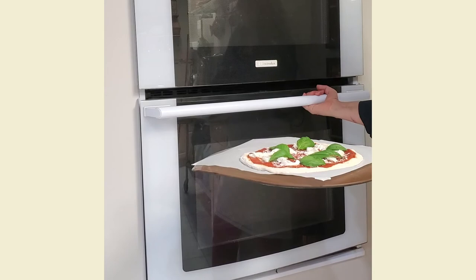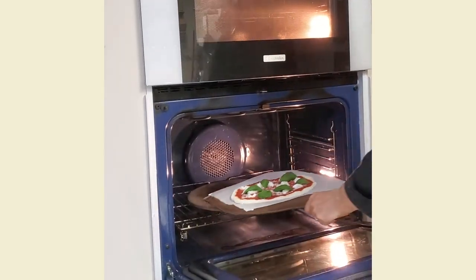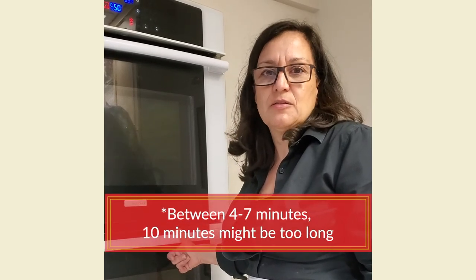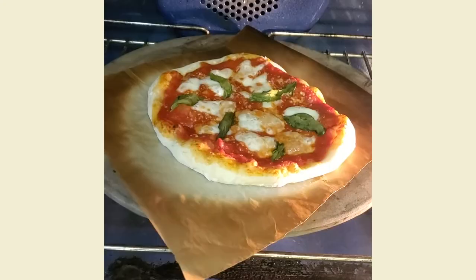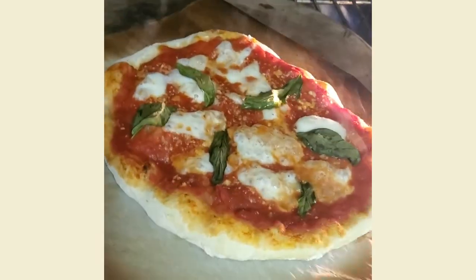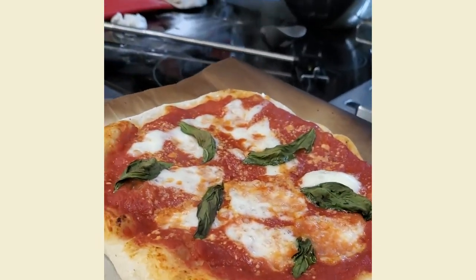Open the oven door — there's the stone, been in there for about half an hour at 550 degrees. Just slide the pizza off the peel and close the oven door. In a home oven it won't be quite as quick as a wood-fired oven, but maybe between five and ten minutes depending on how hot your oven got and the quality of your stone — so just keep an eye on it. Between three and four minutes and it's ready to come out. Use your peel to slide it out very carefully.